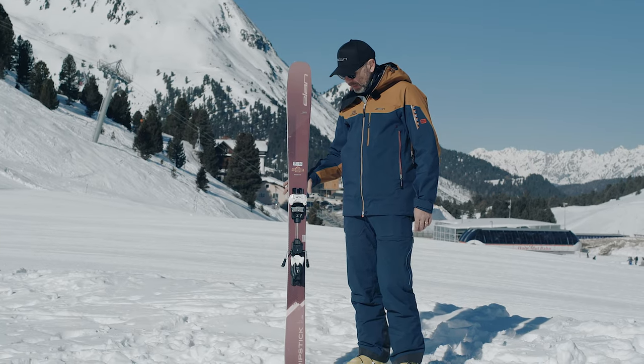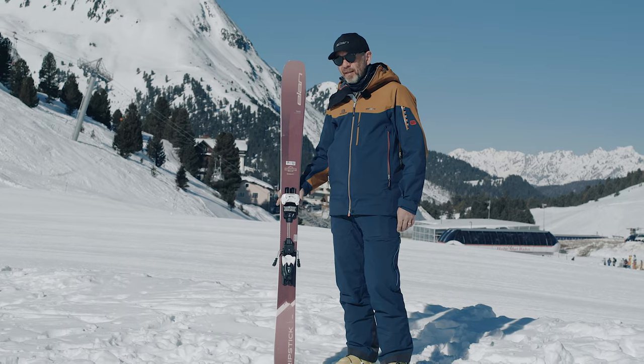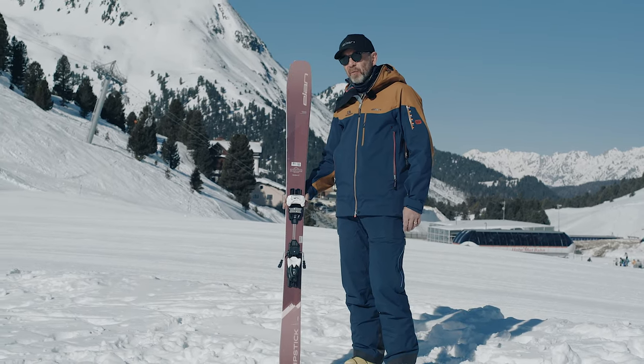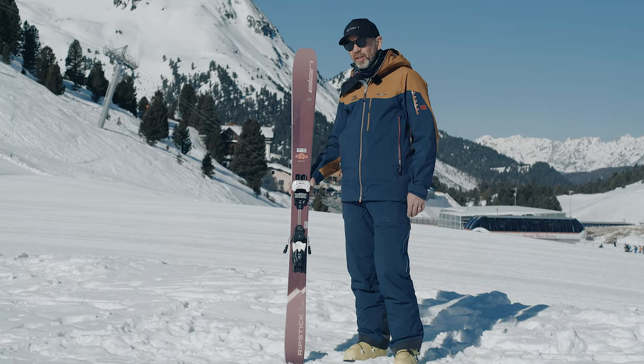This is one of the most versatile skis you can get. It's really light because there's no metal in there — light enough for a bit of touring if you wanted to set it up that way. It's got enough power to charge down the piste and leave some trenches and have a fantastic day. If you're looking for the ultimate one-ski quiver, this could be the one for you — the Elan Ripstick 94.